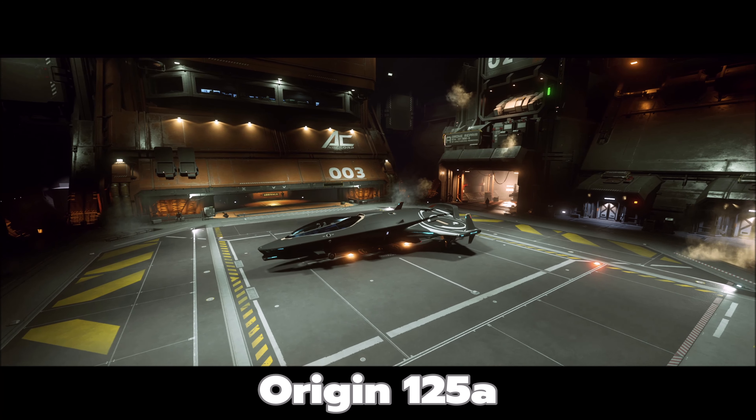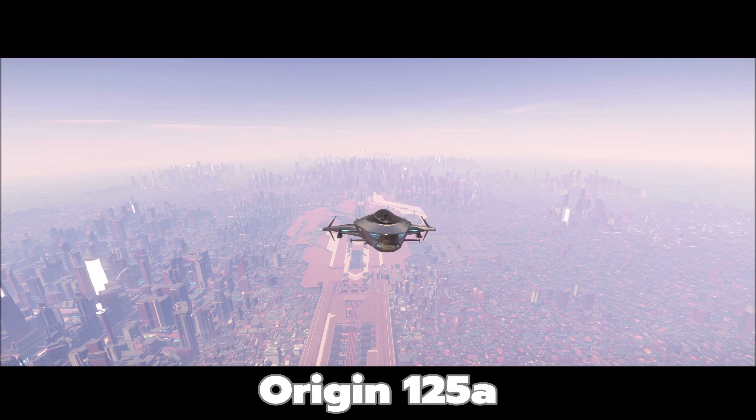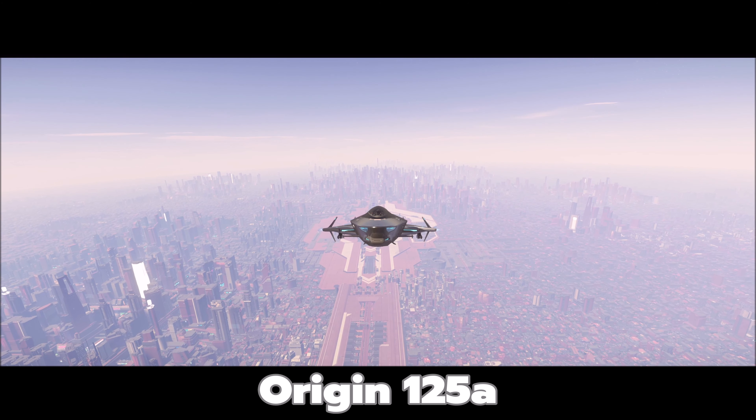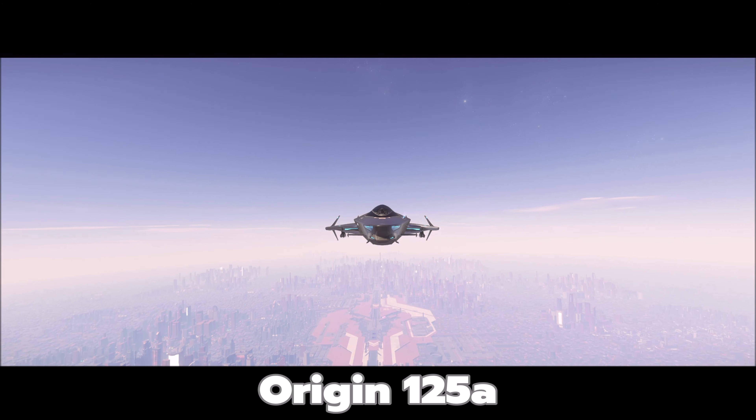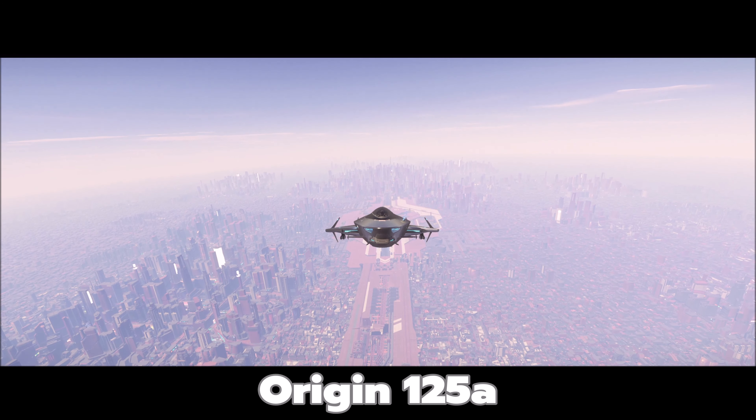The 135c comes in at about 190 meters per second, so the 125a is definitely faster and can do that interceptor role. The components on all these ships are small — just one of each: one shield, one cooler, everything is singular. The point is you're not going to break the bank optimizing this thing. Definitely look to upgrade all the weapons and components on these starter ships — it just makes them that much better.